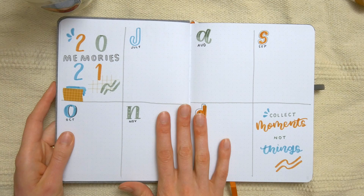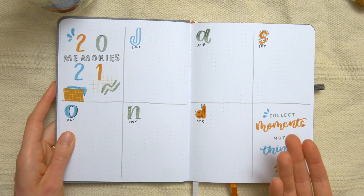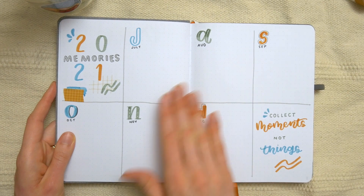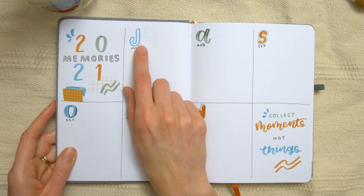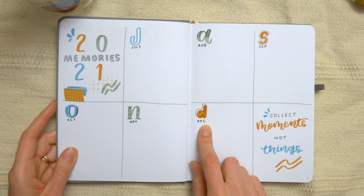The final yearly spread she has is a monthly highlights or memories page. This is kind of like a year in Polaroids, but you don't have to do the Polaroid part if you don't want to — she could paste a Polaroid in here, or she could just write down a couple of things that happened that month. Since this journal starts in July, I made it span the last six months of 2021.